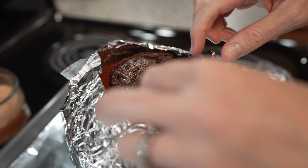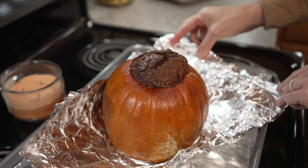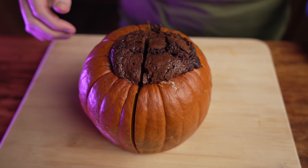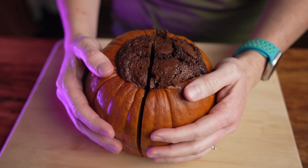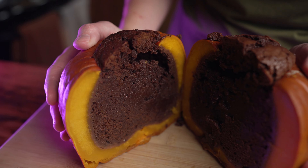Let the cake finish cooking inside of the warm pumpkin until it cools completely. This took over three hours, but if all goes according to plan, when you cut into the pumpkin you should have a completely cooked cake. Honestly, I can't believe this worked.